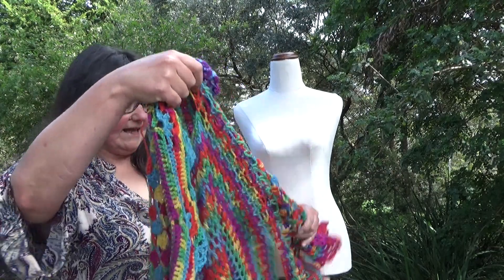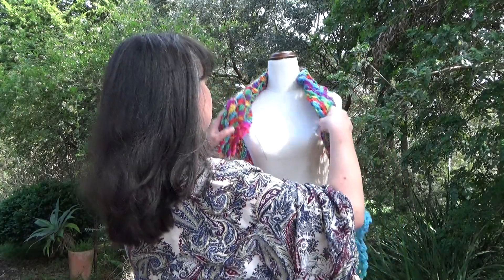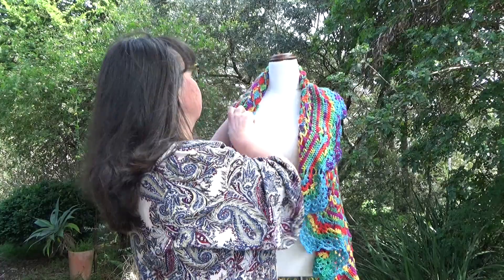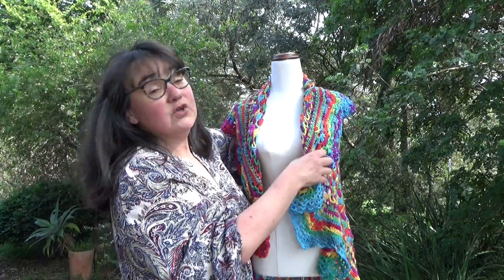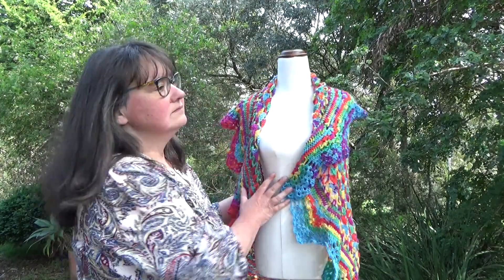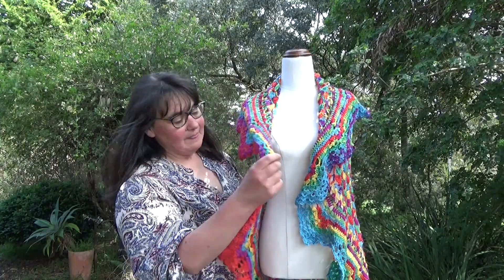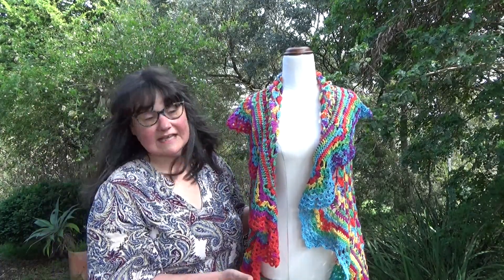I haven't woven in the ends because I forgot — I finished this at just past midnight so I just went straight to bed. So this edge here forms the collar. It's a circle vest — not a shrug, a circle vest. That forms the wide collar there and then it goes into this shape here which I'll show you in a second.